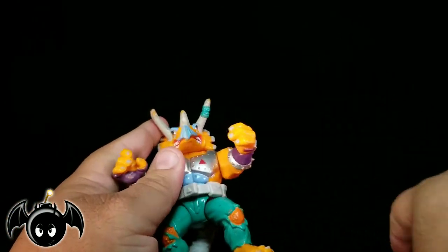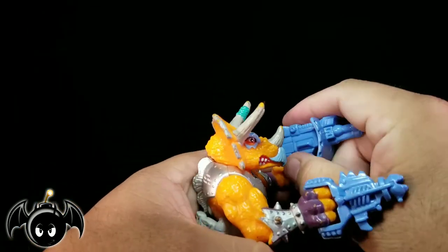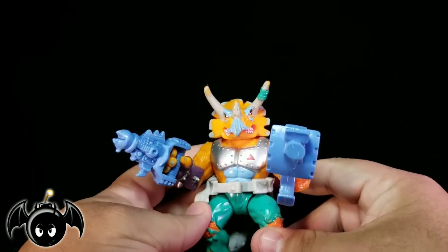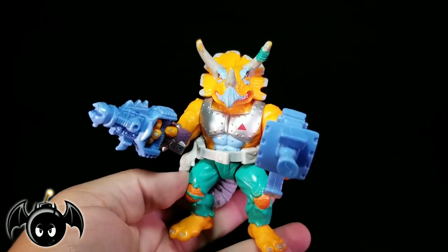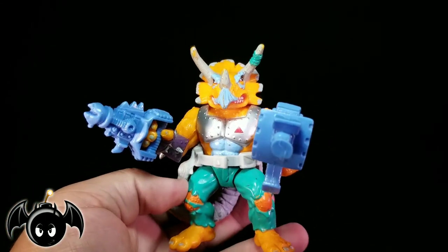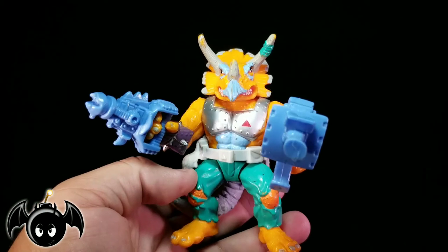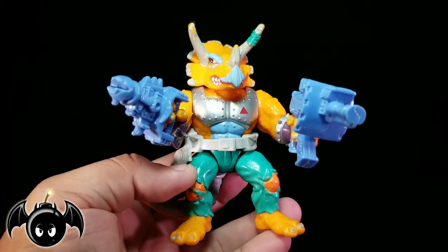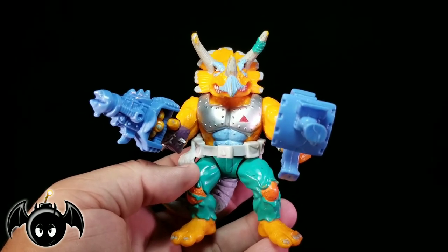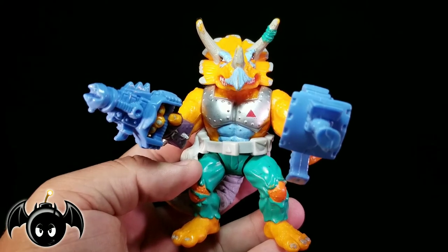Overall, if you are looking to get this figure, I really suggest picking him up. He's so cool. In my opinion, he's one of those characters that wasn't too obscure — he's a really main villain, especially if you watch the cartoons or read the books. The Triceratons are a very main species of characters in the TMNT universe. I highly suggest picking him up because he is definitely one of my favorite vintage figures and he is definitely a must-get.